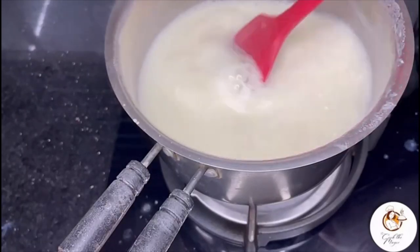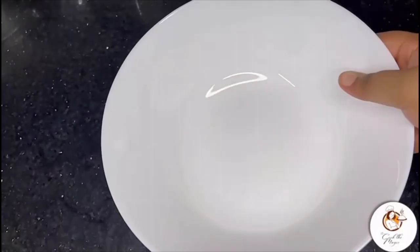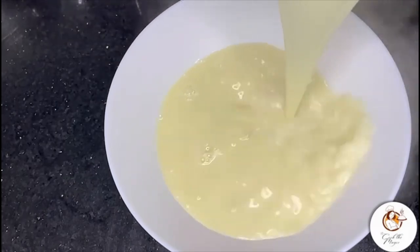Cook till the texture turns creamy. Instead of this you can even add condensed milk, but if in case you do not have condensed milk, you can try this method.